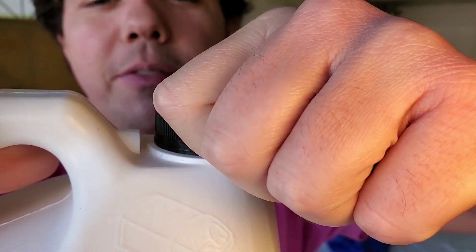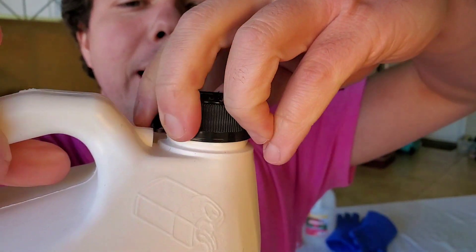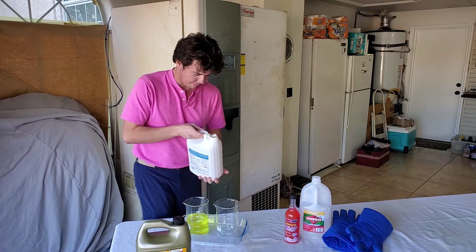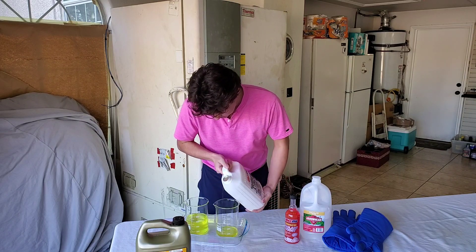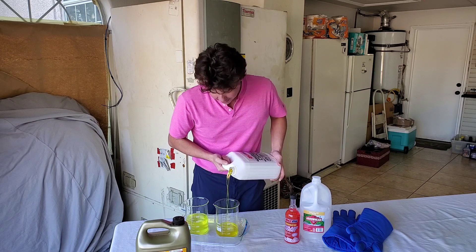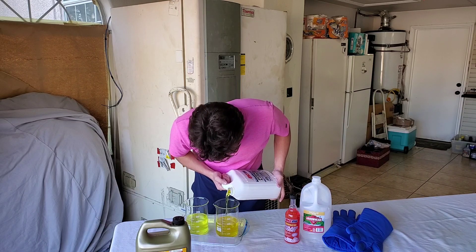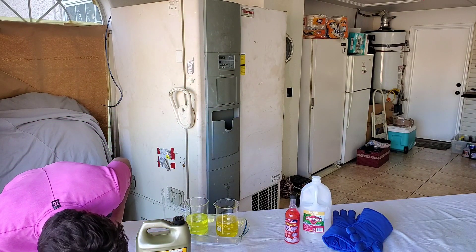We're not going to have an up-close crack on this one — we did a video with this bottle recently, so there's one quart out of it, but I haven't added anything to it so it's still almost full. Here we go, let's do it. A little flap got in the way.